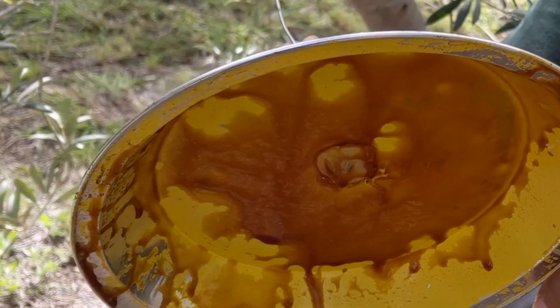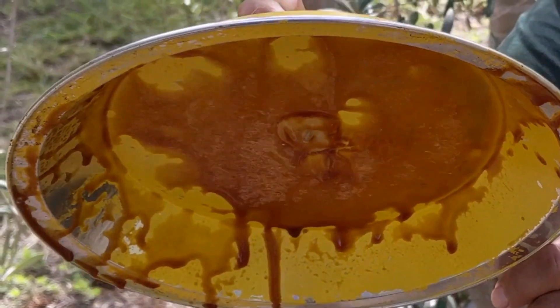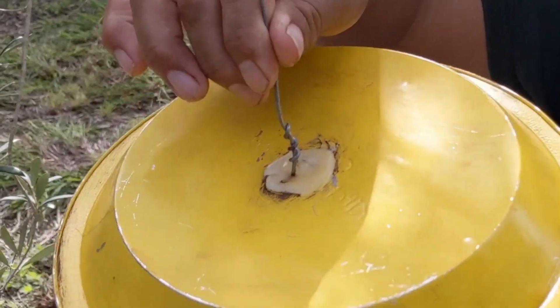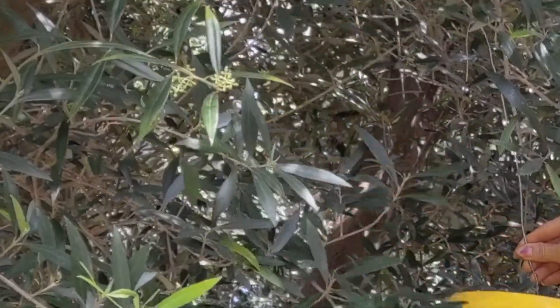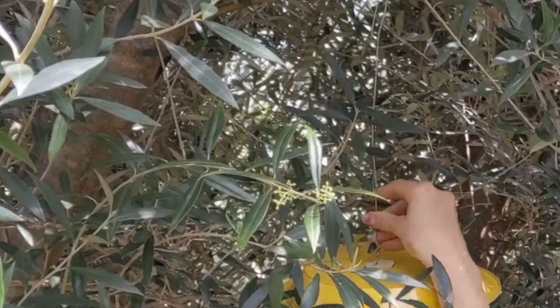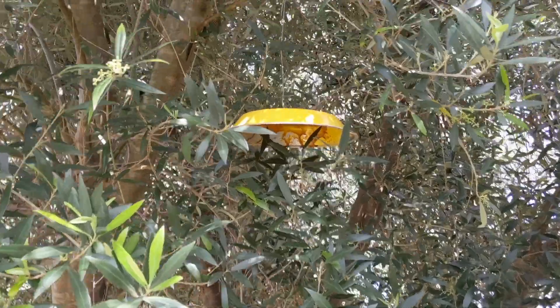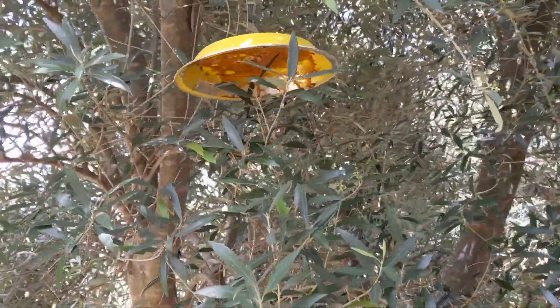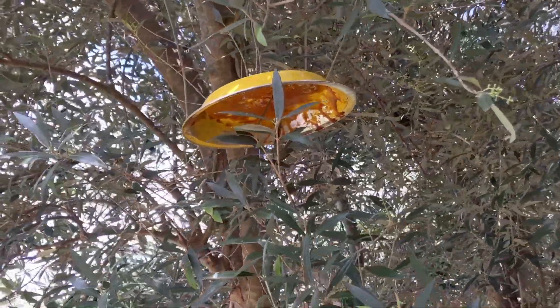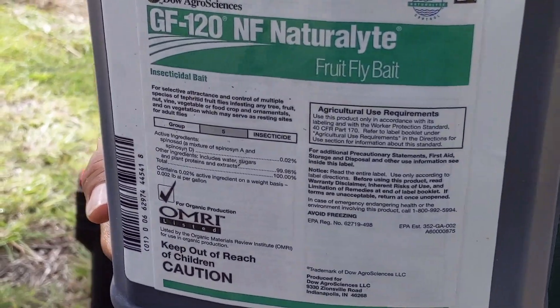Depending on the abundance of the fly, you might need anywhere from 8 to 12 bait stations per acre. GF120 applications should begin when olive fruit fly adults show up in the McPhail traps, or at least 2 to 3 weeks before pit hardening. Repeat applications every 7 days while flies are captured in McPhail traps until harvest. GF120 can be purchased from a local agricultural supplier.